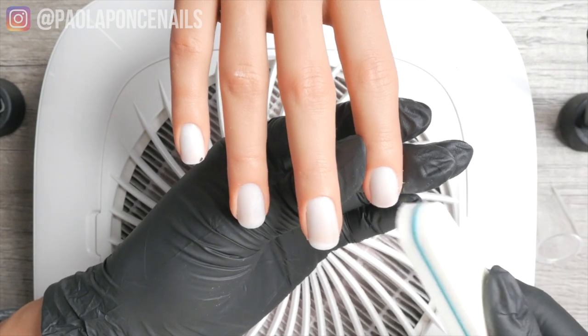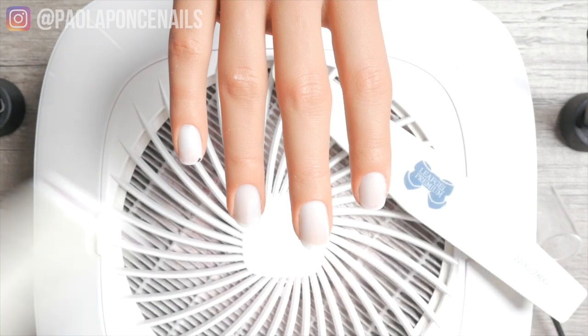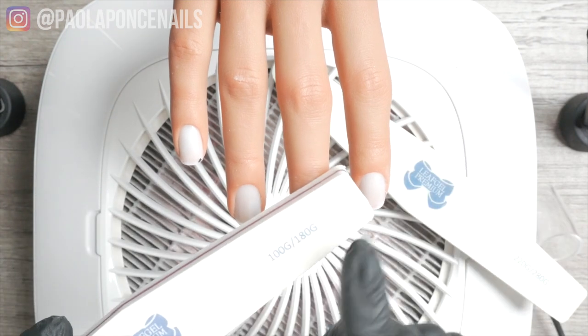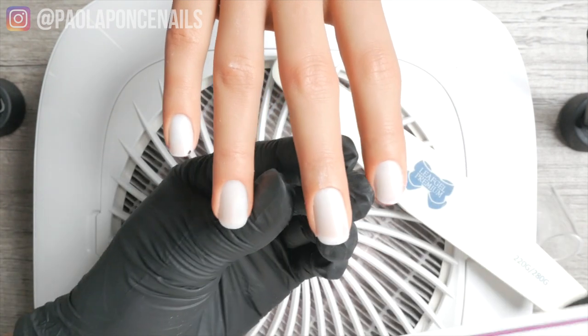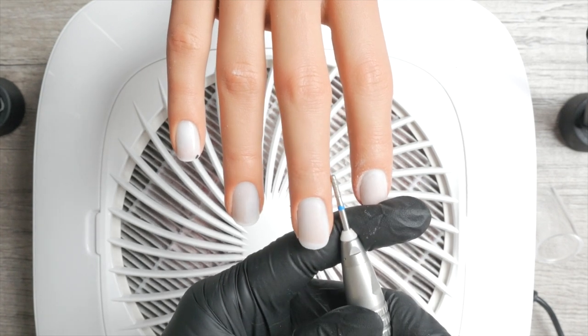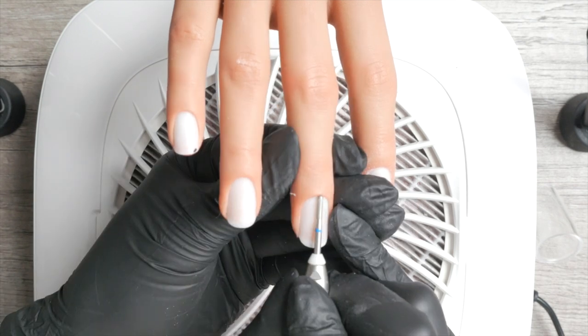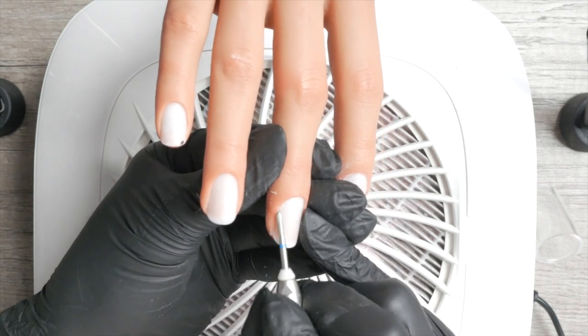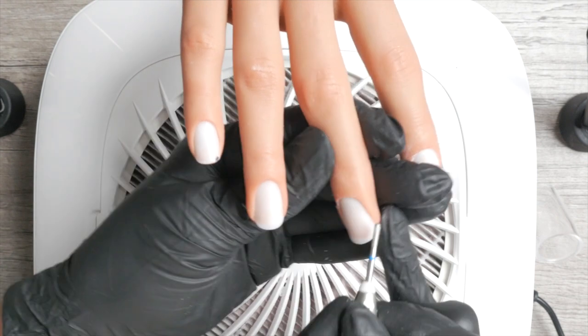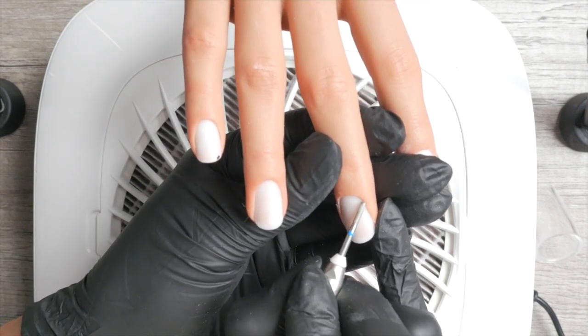You can spend extra time with an e-file and a ball bit or diamond bit if you want, but you'll be adding service time to your procedure — and remember, you have to charge for that time. For my thin-sheet clients I use a thin cylinder diamond bit. Diamond bits are what you want: they are thorough and gentle when you let them do the work rather than applying a ton of pressure.